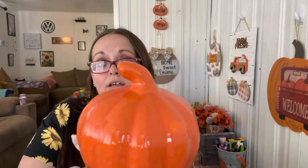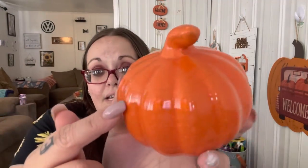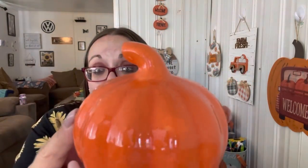I found this really pretty pumpkin that I just couldn't leave. I love that it looks cracked - it has this crackle effect on it. I have no idea where I'm going to put it but it was the only one and I had to get it.